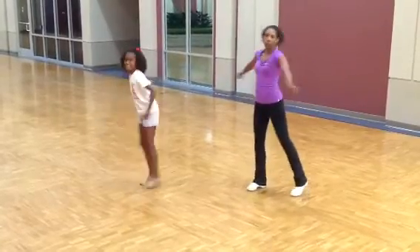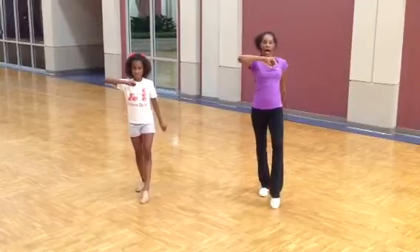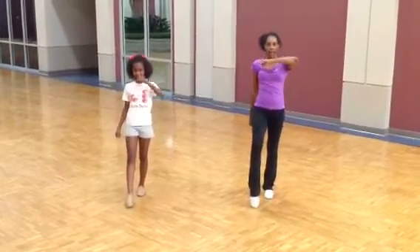Michael Jackson move one, two, three, left foot up, five, six, seven, eight.